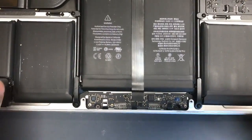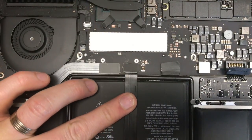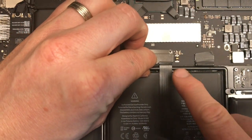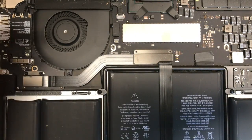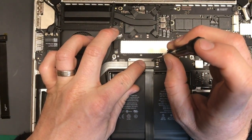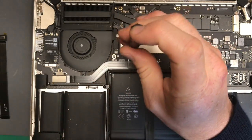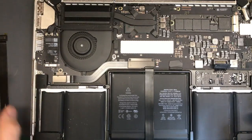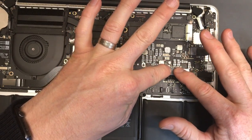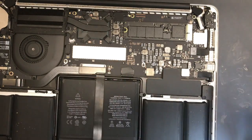Now run the adhesive down and connect that one — now's also the best time to apply the adhesive. Put your shield back on and replace the torx screws. Then seat your battery back down, line it up so it looks straight, push it down, and clip it in. Put your sticker back on.